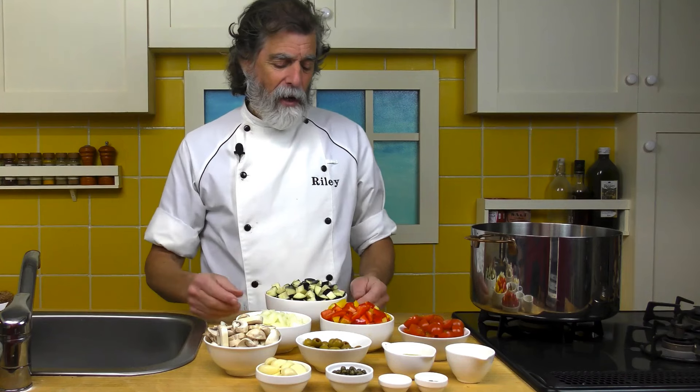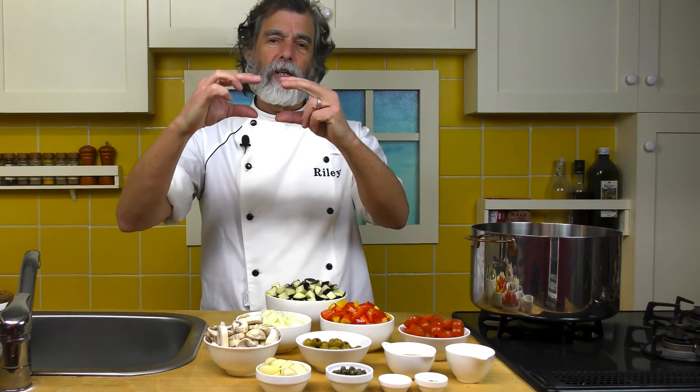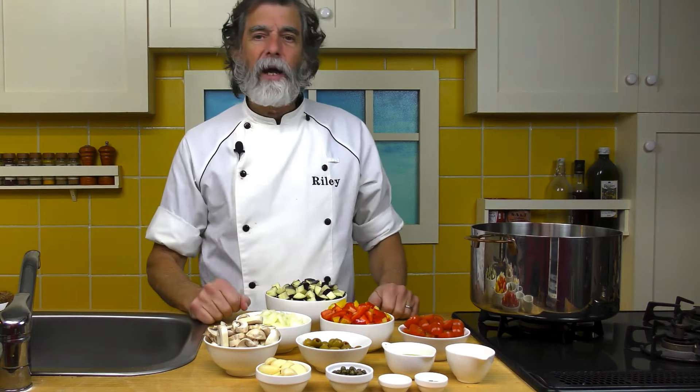And then across the back, the star of the show: the eggplant. The Asian eggplants are about this size — they're long, they're skinny. There are three Asian eggplants in there.